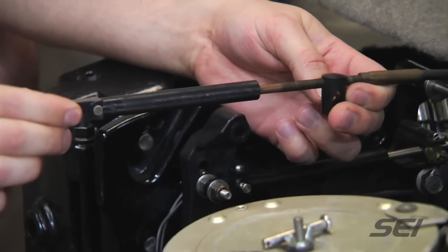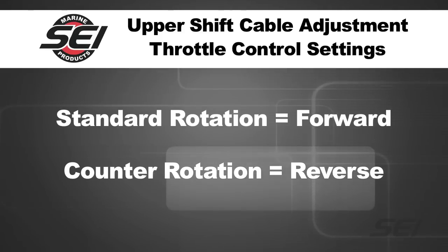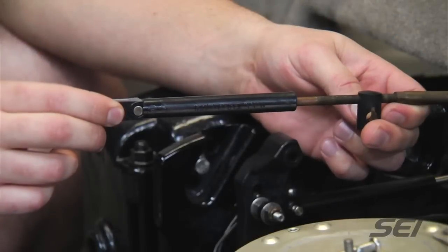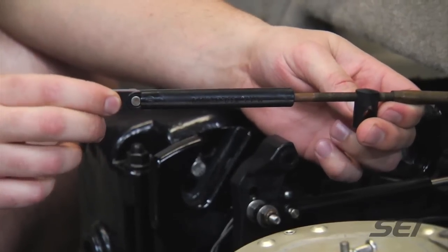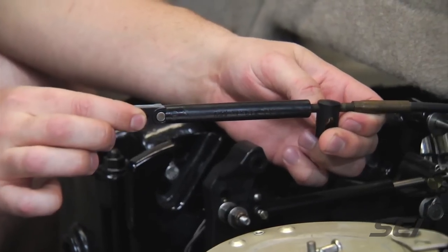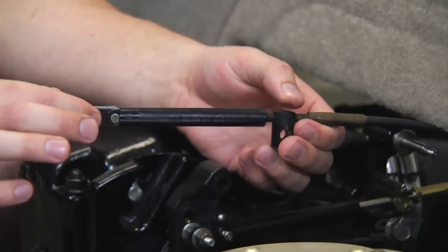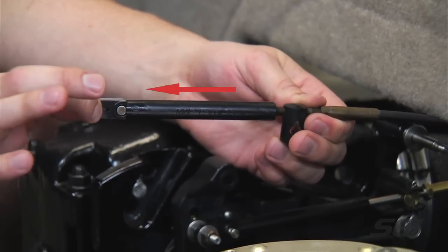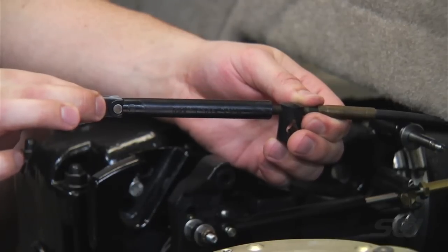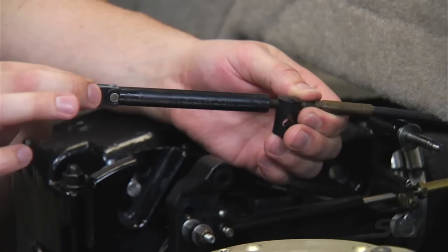For a standard rotation stern drive, we will put the boat into the forward position at the helm. For counter rotation drives, we'll put the helm in the full reverse position. We're going to put the shift cable into the forward position, being that this is a standard rotation drive. To remove the lost motion, we're going to pull the cable just slightly as we're installing it to fit the lower shift cable for the six inches we've already locked down.